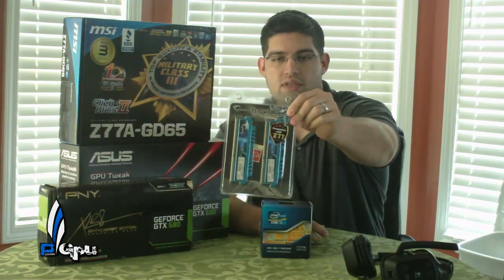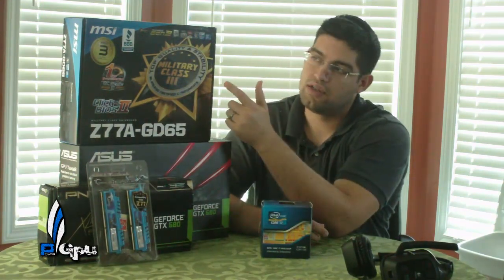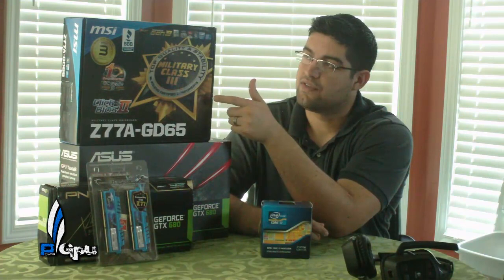The other thing that came in today was the G-Skill Ripjaw 2133 MHz RAM. And you guys saw me do the unboxing on the MSI GD65 Z77 motherboard.